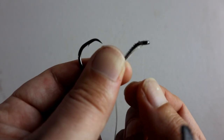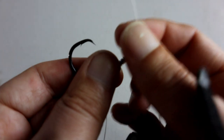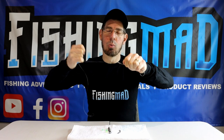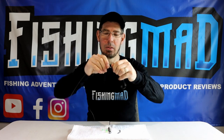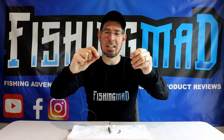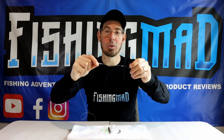Thread the leader through the back of the eye of the hook all the way through, then tighten that up so it really secures and locks into place. What you're left with is absolutely perfect for rigging up a full silver whiting or a pilchard.